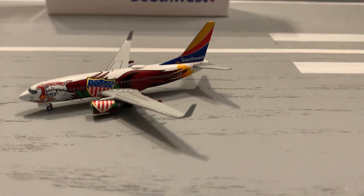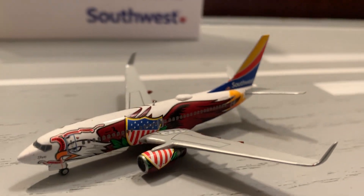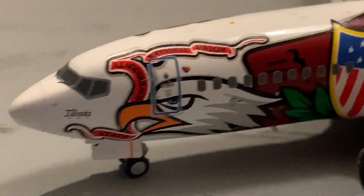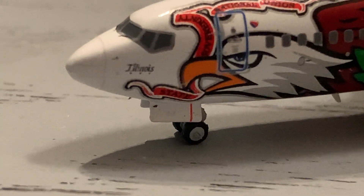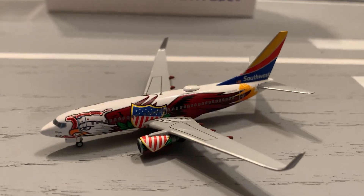Starting off with the first category, which is the mold: Gemini Jets is receiving an 8 out of 10. The only reason they're receiving 8 out of a perfect 10 is that the landing gear height is way too tall. If it wasn't for the gear, I would actually give them a 9.